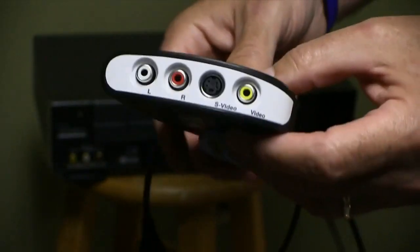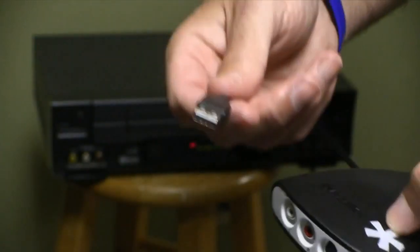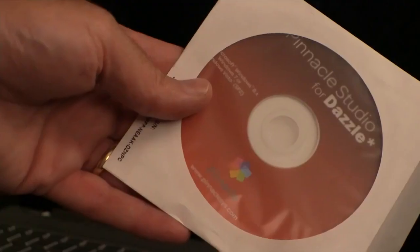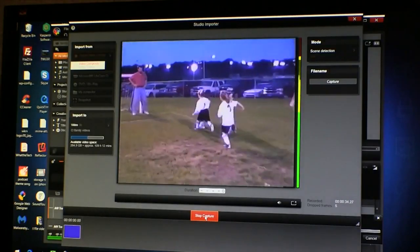For videotapes, the Pinnacle Dazzle gadget re-records those memories to store on a computer. The Dazzle connects a VCR to any computer, and the included software captures the video as it plays and saves it as a computer file.